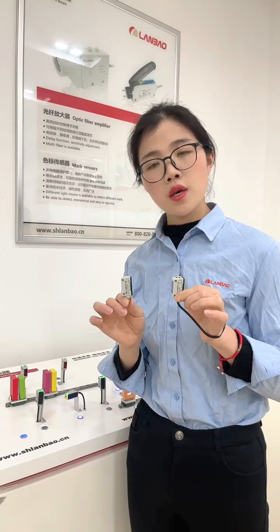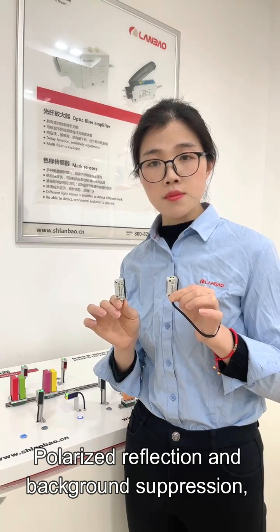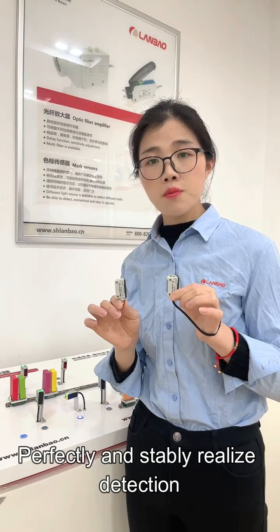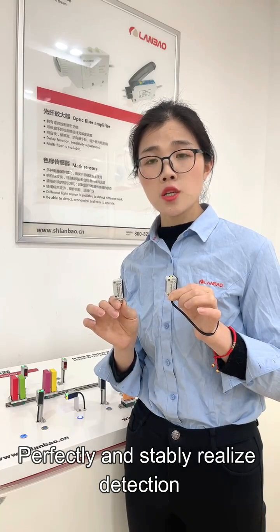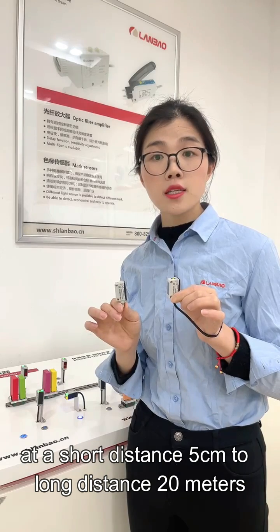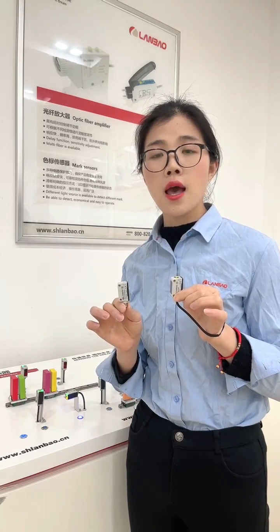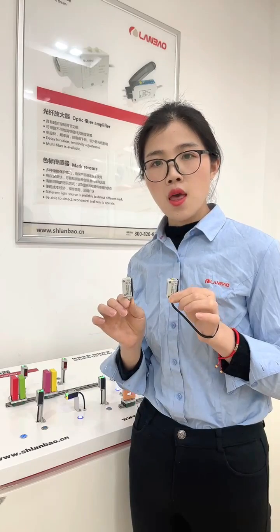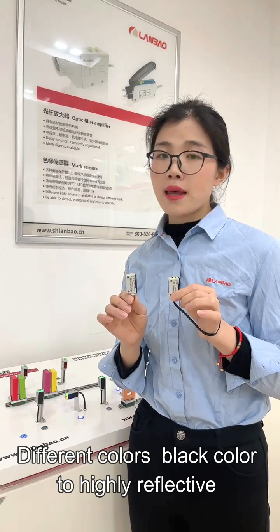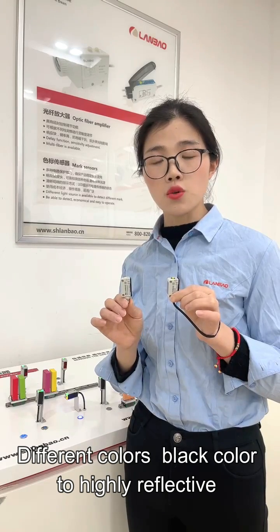including through-beam, polarized reflection, and background suppression modes, it can perfectly and safely realize different detection purposes at a short distance of 5cm to a long distance of 20m, and for different colors, even black and highly reflective colors, and even transparent bottles.